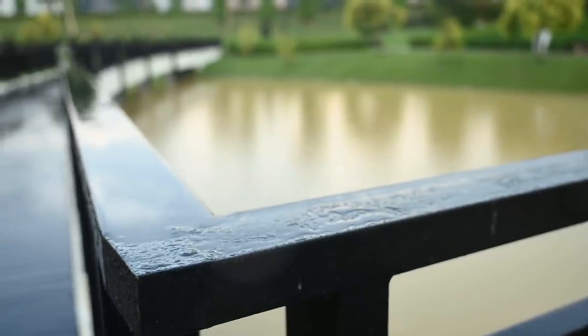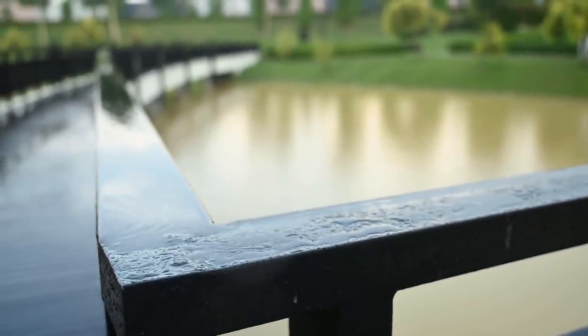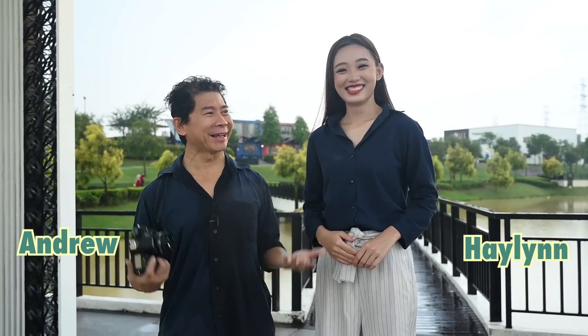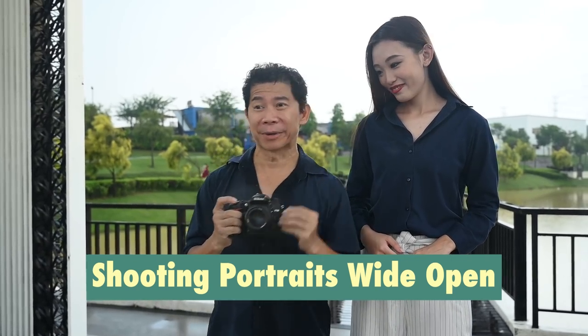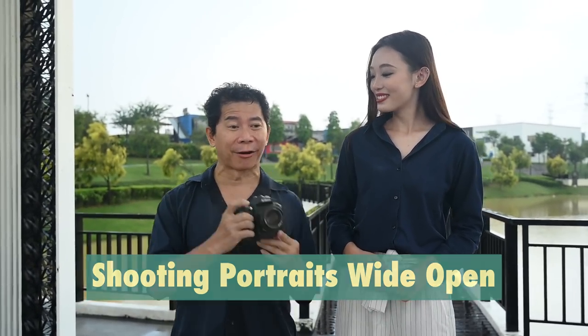Of all the days you have to choose, it has to be today. We have to choose a rainy day to find out what it's like to shoot completely wide open — which means very low F number, F1.4 or F1.8 — on portraits.